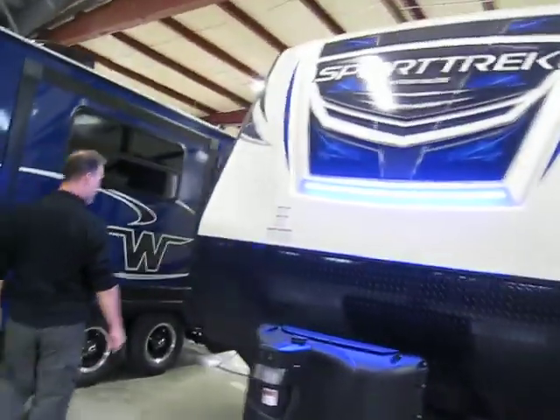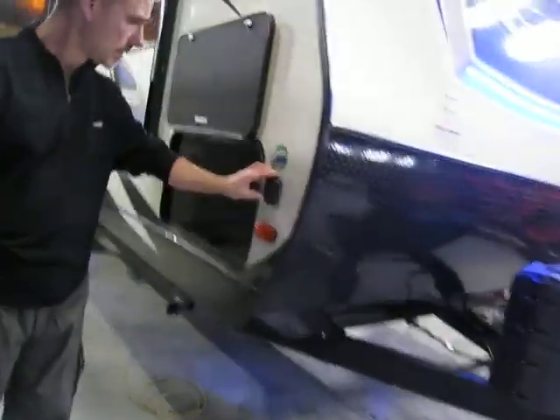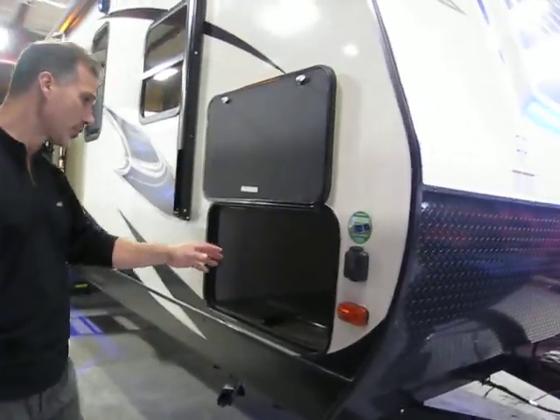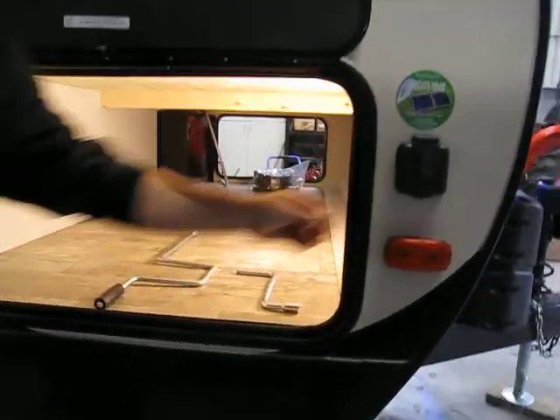Four scissor jacks. Underneath is enclosed and heated. There's also blue lights underneath the trailer. At the front, stone guard and a beautiful cap with LED lights. Comes with two 20-pound propane tanks. Electric tongue jack with LED lights and an adjustable foot pad. Around the corner, it's solar panel ready. There's a motion detector light inside and a battery disconnect right here.